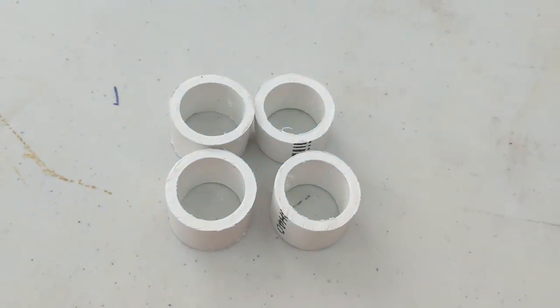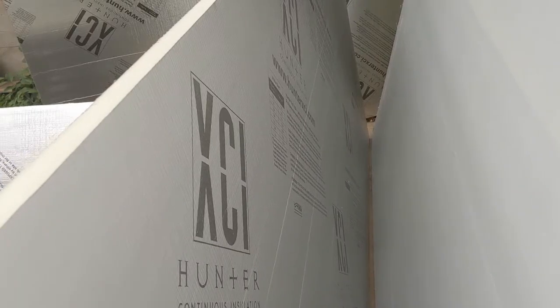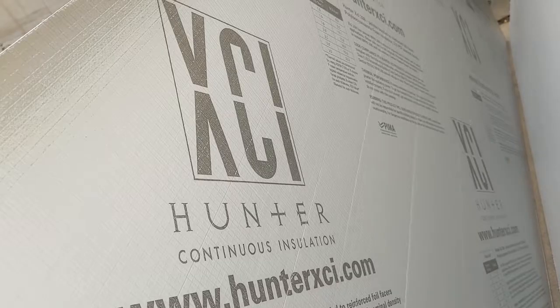Cut four one-inch thick pieces of PVC pipe which will be used for the doors. You will need five four by eight foot panels of hard foam insulation. We have used both Armax and Hunter XCI panels.